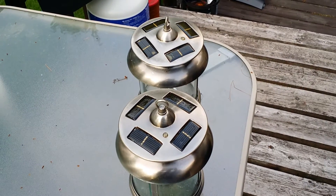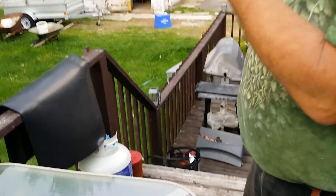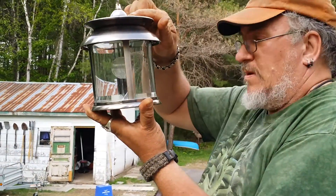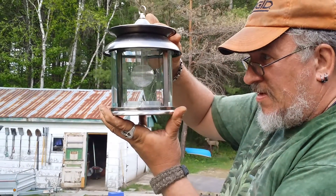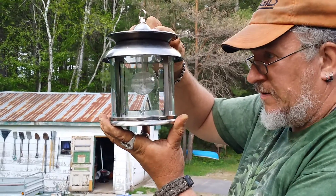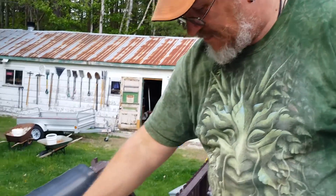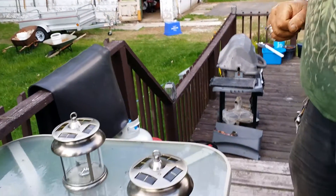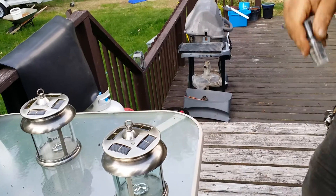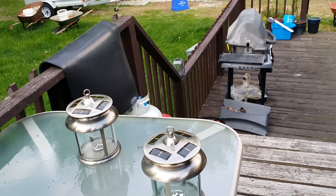All right. There's not enough darkness out to see, but that light is actually on. So it looks like this process does actually work. That's it for now, thanks for watching.